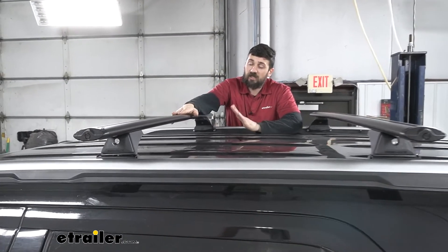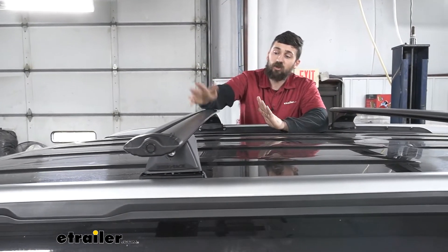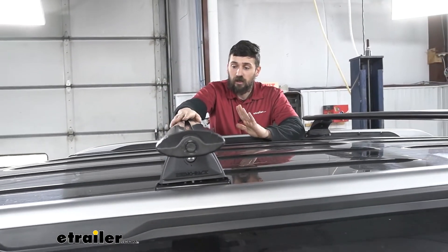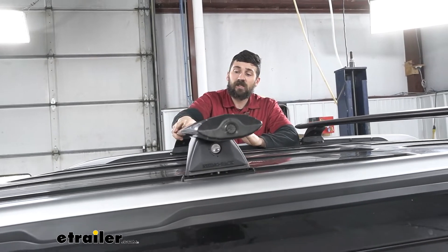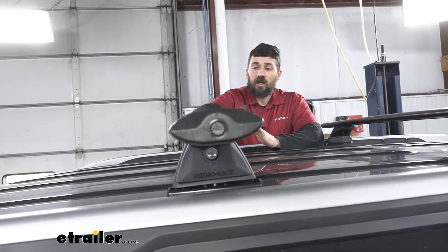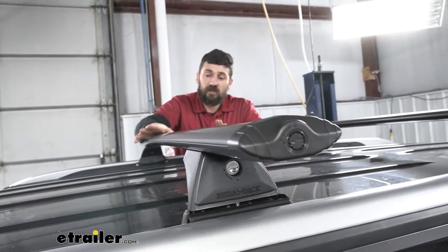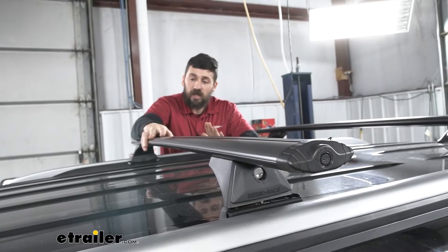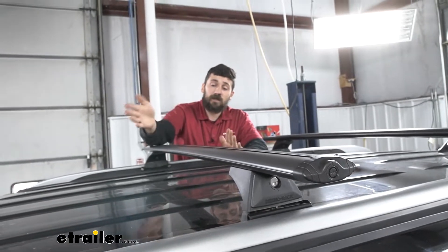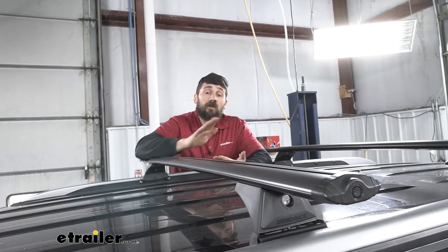With the Rhino Rack Vortex Aero Crossbars, they're going to have an aero shape. What this aero shape does is a couple of different things. Number one, it cuts down on wind noise. A lot of crossbar systems that use square blocky crossbars can really get kind of noisy up on your vehicle. You're really not going to have too much of an issue with that due to this aero design. It's also going to be more aerodynamic, so we're not going to take as big a hit with our miles per gallon.